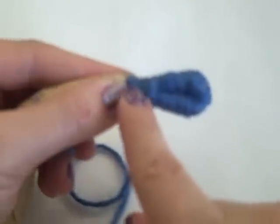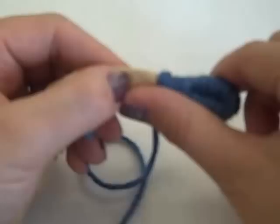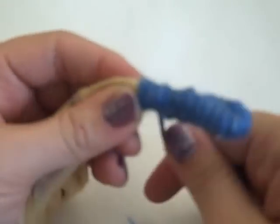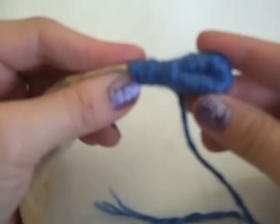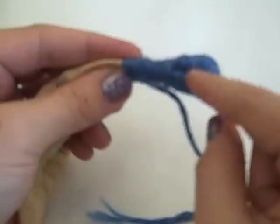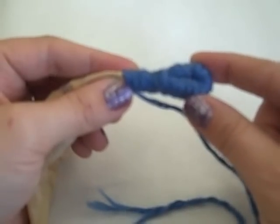This time I'm going to wrap about one thumb space from the place where I joined the two — I need to go to about here. That's the beginning of the bag. In the next video, I'll be showing you how to start turning and stitching so that I start making the spiral bottom of my coil basket.